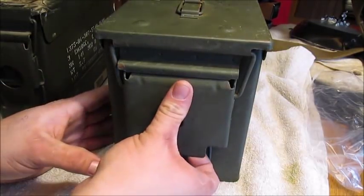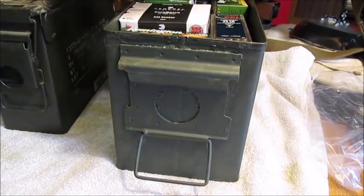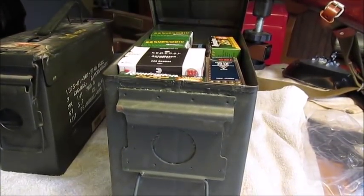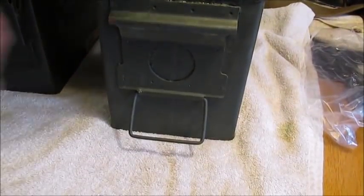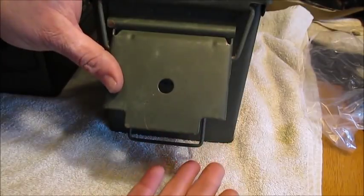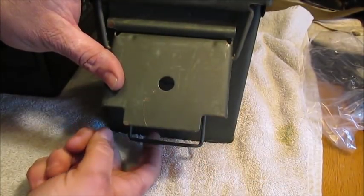Here's what I've always done. Here's a 50 caliber ammo can — this one happens to have a lot of my .22s in it. I'm not gonna lift it up because it's pretty heavy. Here we go — take it, lock it down just like that.